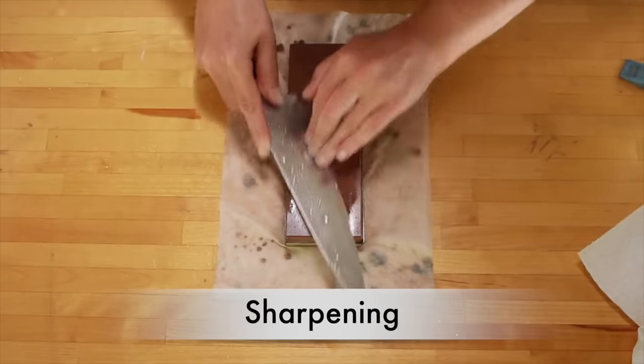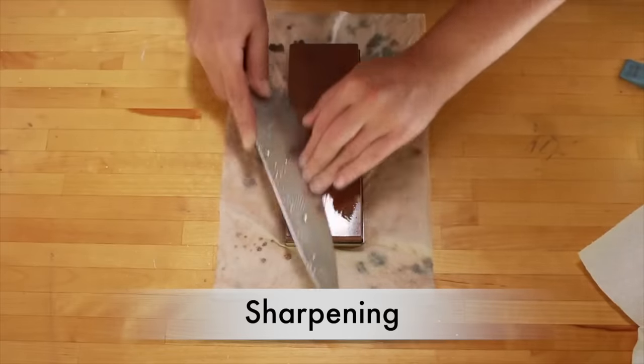First of all, let's talk about the difference between sharpening and honing. Sharpening is removing enough metal to get a new edge — that's something you do very rarely. I sharpen roughly every 4 to 6 months. Most home cooks only need to do it once a year. And unless working with knives is your hobby, you should probably pay someone to do it for you.